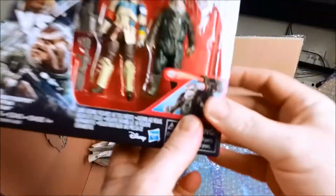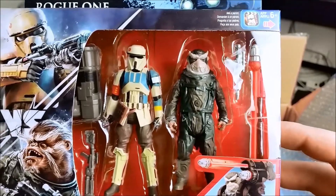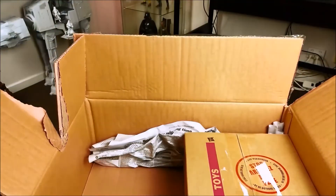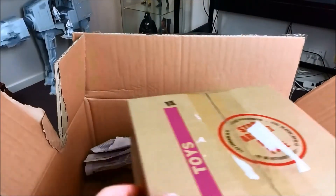This two-pack I ordered back in — I think it was October last year. To be honest, I don't know that I'm a huge fan of the Bistan figure, but once I crack it open I'll have a closer look and see how we go. But it's always good to get another shore trooper as well, a different rank to the other figures I've got.